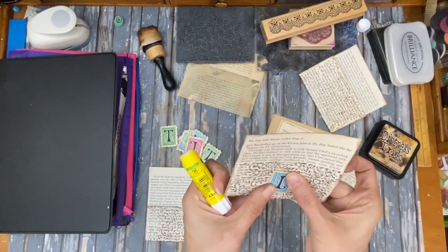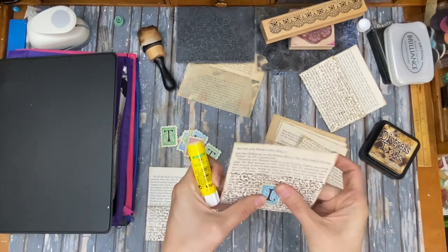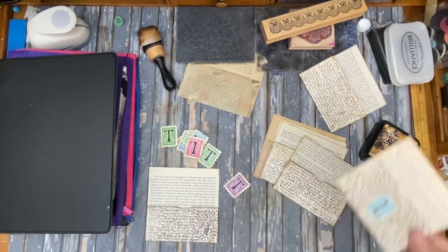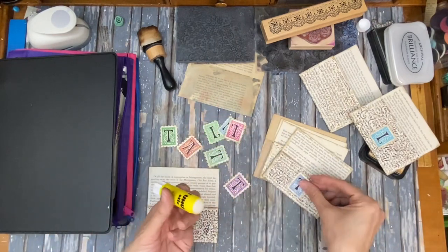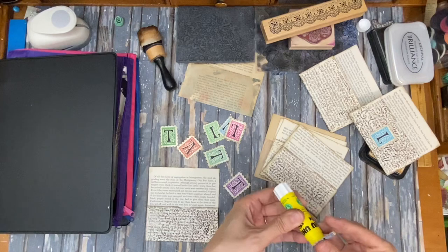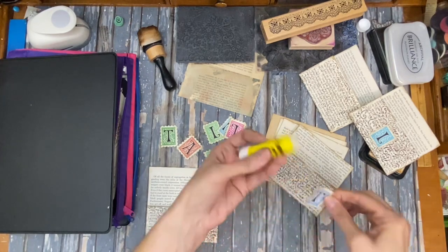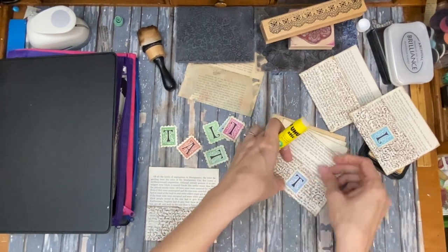We had a birthday party to go to and my husband and I did a little teamwork making a prank card where it looks like a regular card but it's actually got specific text that's very specific to the person. That was a fun little adventure — pretty funny.